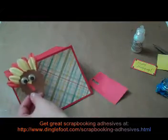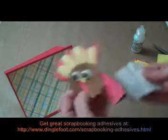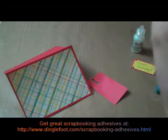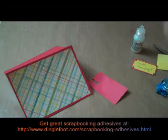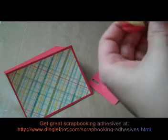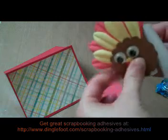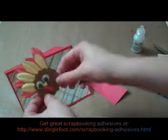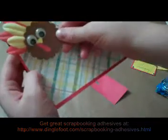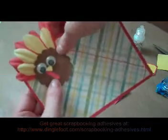He's going to go right on the top of our card, and I like to pop them up just for a little added interest on the card. So I'll put some zots on the back. The cute thing you can do is put it so it sticks out the top of your card just a little. Isn't that cute?